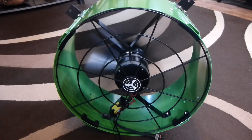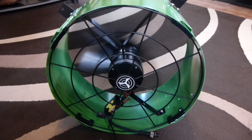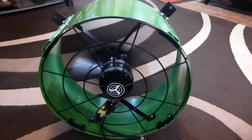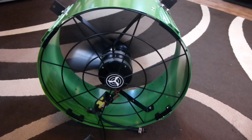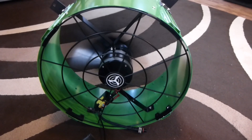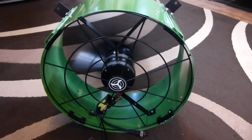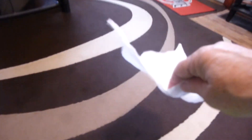The fan motor ramps up slowly, and I wouldn't consider it noisy. And as we can see, it has pretty good output.